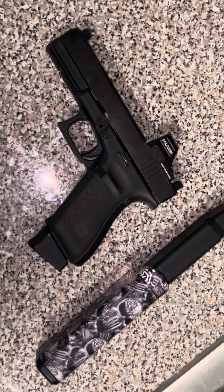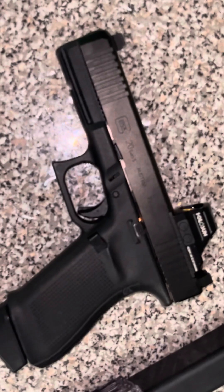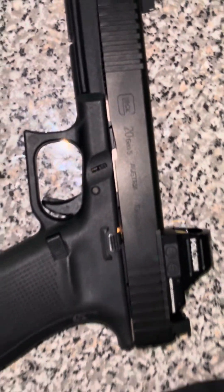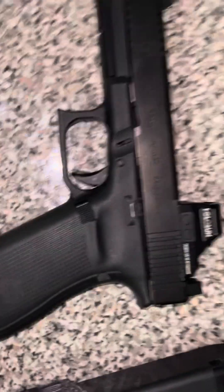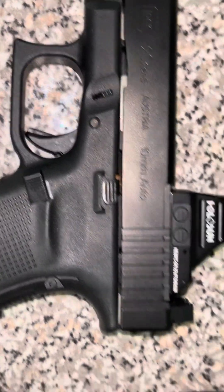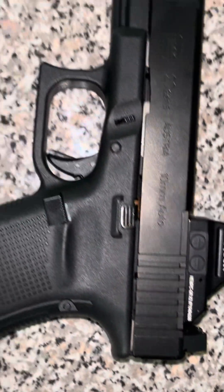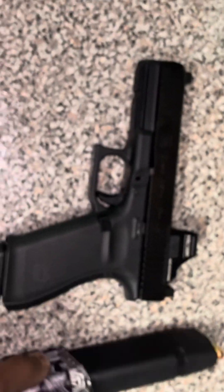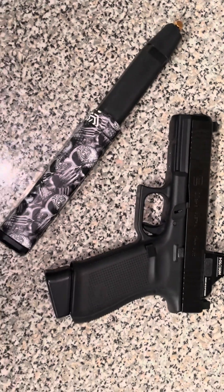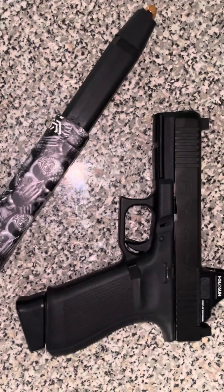What's up YouTube, it's your boy Teflon Don with the guns. I want to bring y'all a quick tabletop review of the Gen 5 Glock 20 — 10 millimeter, yes sir. Big boy 10 mil with the Holosun optic, MOS version, suppressor height sights, and the big boy Kriss Vector magazine. Bigger is better, baby.